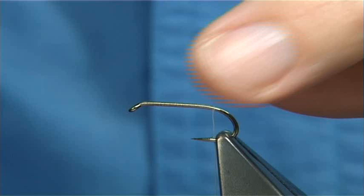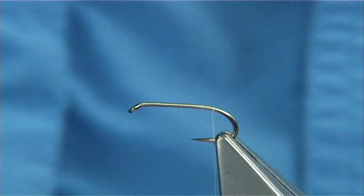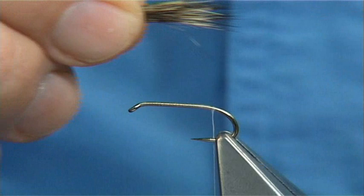Now I'm going to stack it. I've got a small hair stacker here. Put it in by the tips and then tap it on your desk — this just lines them up a bit better for you and helps to keep the fly within international rules. The length of the tail should be the length of the shank. If you've got a card you can measure this. There's a couple of fibres just a wee tad too long, so take them away.